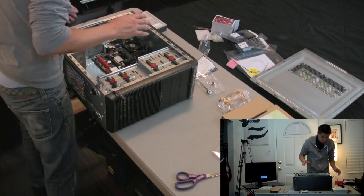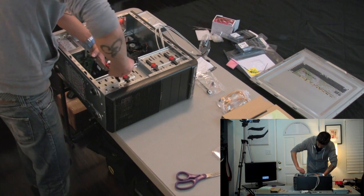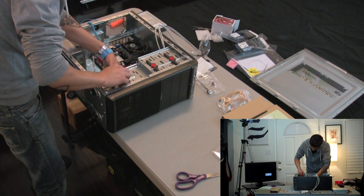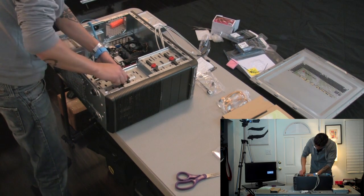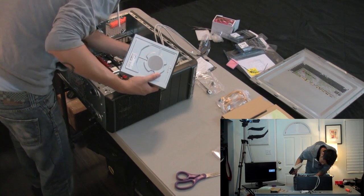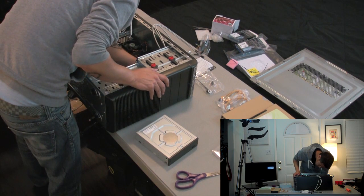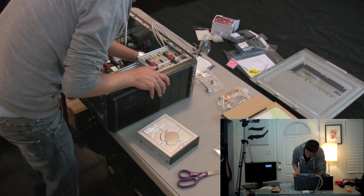Now we can plug in the hard drives. Slide this in — tool-less, super convenient. Done. And the DVD drive — you've got to break off a little metal piece. Again, be very careful, you could cut yourself. Take your time, be gentle, be slow.